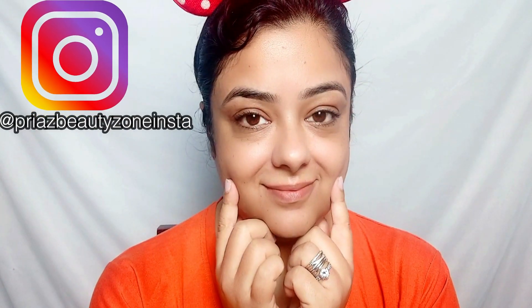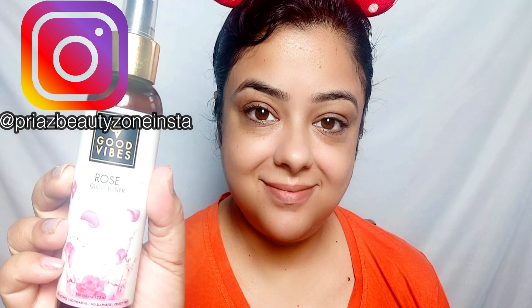Hi friends, how are you all? Let's start with your skin care, because your skin care is very important — then your makeup will be flawless. I am using all affordable products and you will get all the links in the description box below. So, Good Vibes Rose Glow Toner is put on the face and I tap it for 5 minutes. After that, I am going to moisturize my lips with Nivea Cherry Lip Balm.